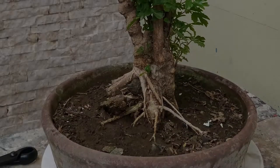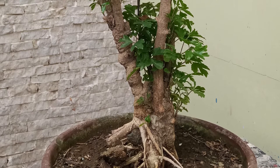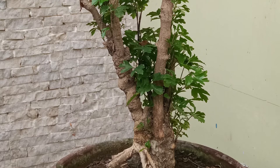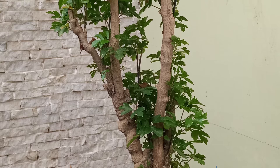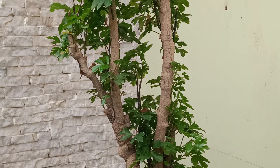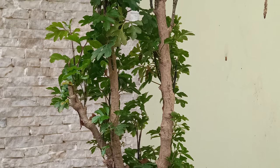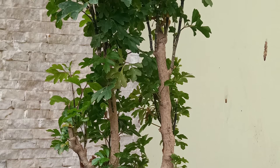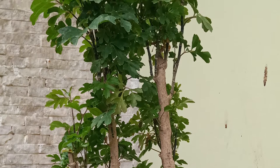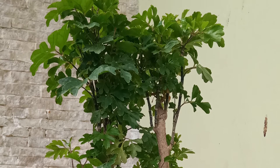Hello guys, on this episode I will be pruning my Polisias Bonsai called 4D. I gave it a name, 4D, to easily identify my plants because when I present this on YouTube I have to be specific about which plant I'm talking about. I have several bonsai belonging to the same species, so it's better to give them names. I called it 4D because it has four branches.